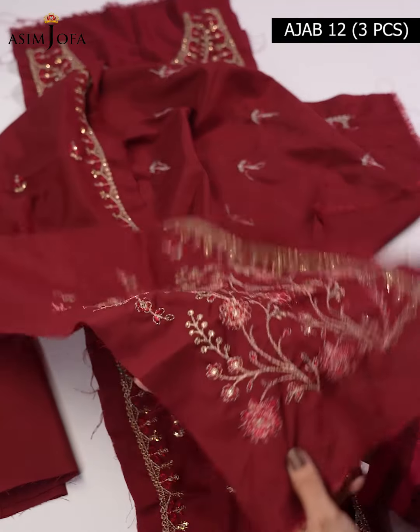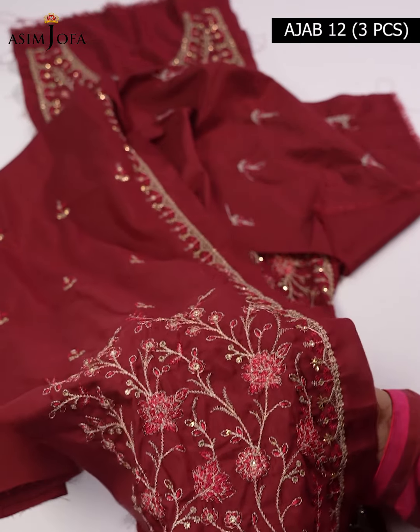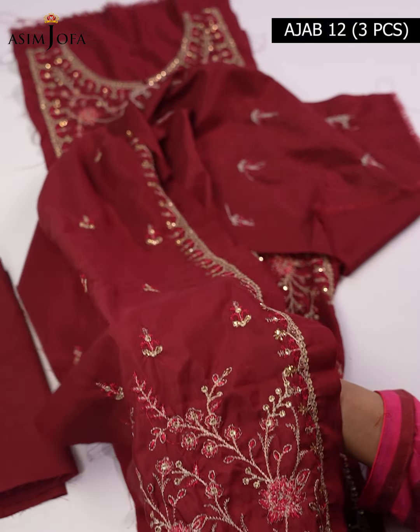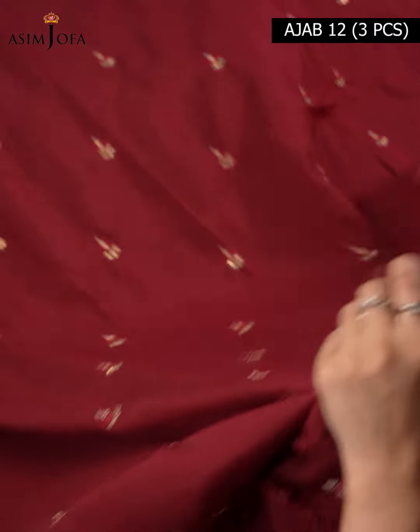Then we have a pair of embroidered side panels for front right and left on lawn silk fabric, with beautiful embroidery on them. There is also 1.25 meter embroidered back and sleeves, which also features very beautiful embroidery.